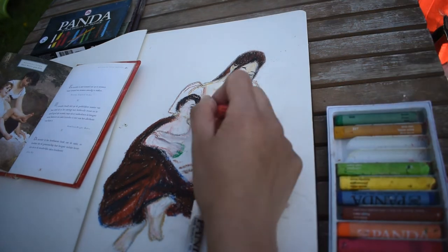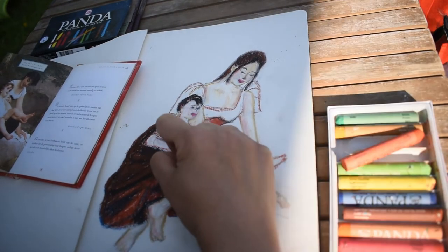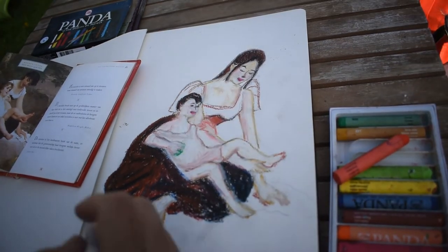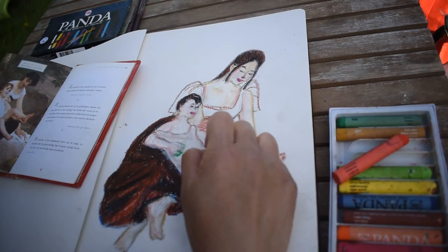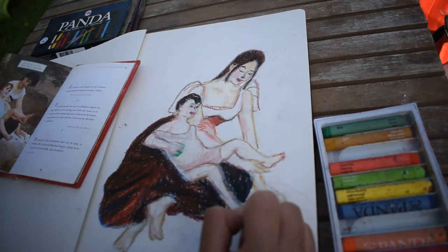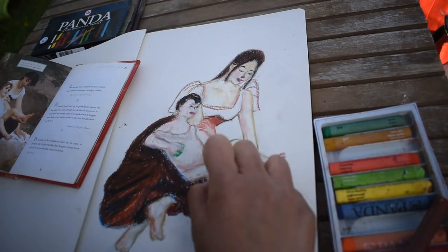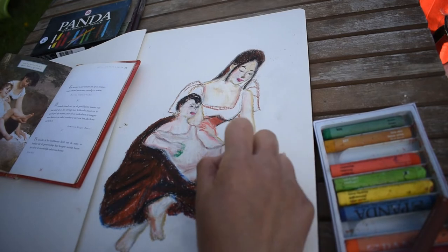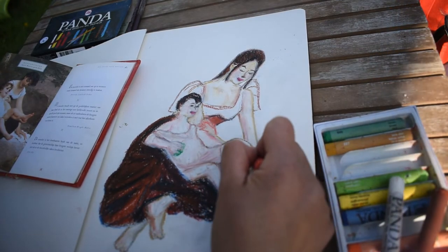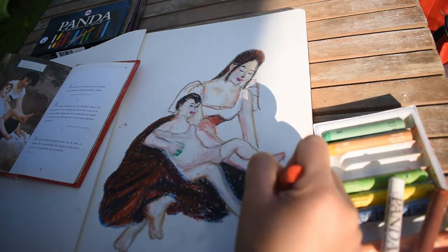However, soft pastels do allow dust to kick up while you are using them. We also have pan pastels — a newer type introduced in recent years — where each color is molded into a pan much like a watercolor or makeup set. This type must be used with brushes or specialized tools. Pan pastels can be perfect for artists coming from a traditional painting background, or for those who want to use them occasionally or work on small scale pieces.